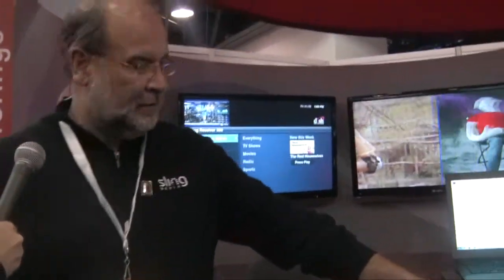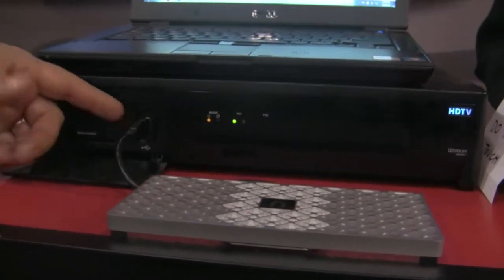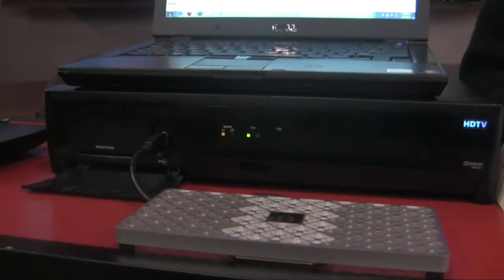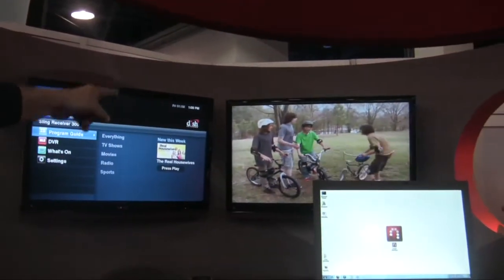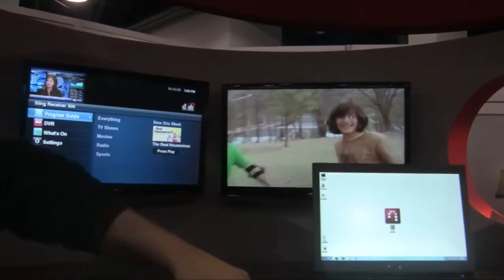Normally you hook them up through external video cables, but here what we've done is we've integrated it with a set-top box. This happens to be a DISH set-top box. So all you have to do is plug in a USB — like we're doing right here — hook up the Slingbox through USB to the set-top box, and now you've got high-def streaming. That TV right up there is basically playing through that Slingbox through a stream.